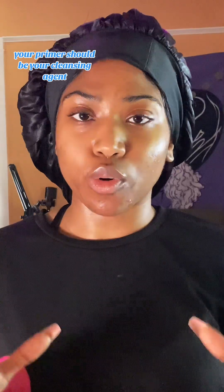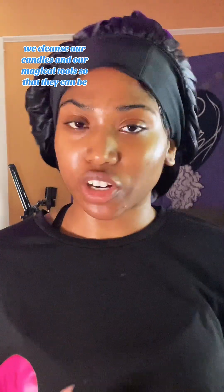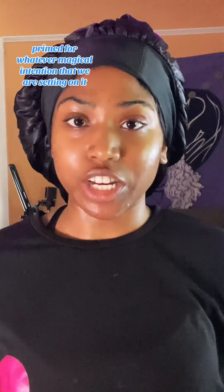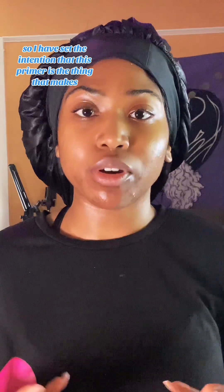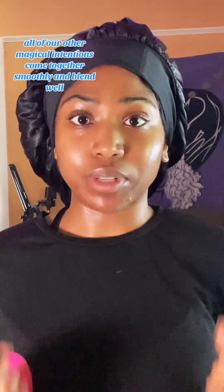Your primer should be your cleansing agent, your Florida water — the thing that sets everything up for success. We cleanse our candles and magical tools so that they can be primed for whatever magical intention we are setting on them. I've set the intention that this primer is the thing that makes all of our other magical intentions come together smoothly and blend well.